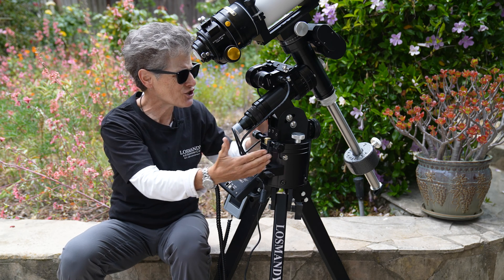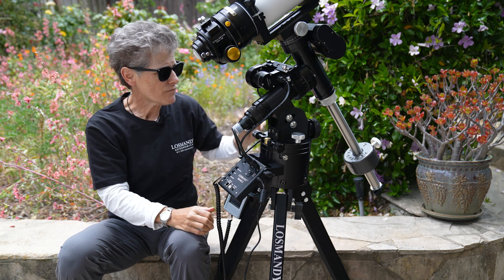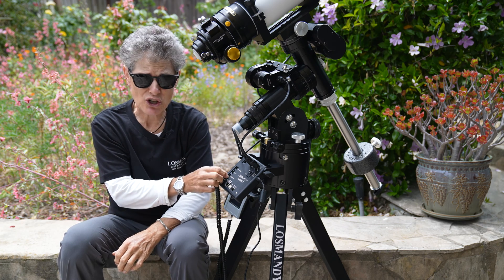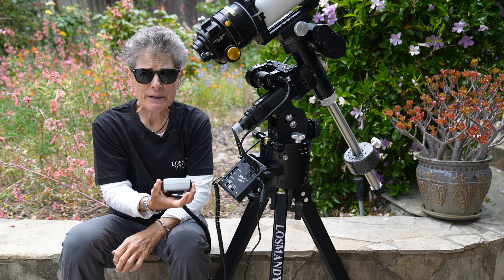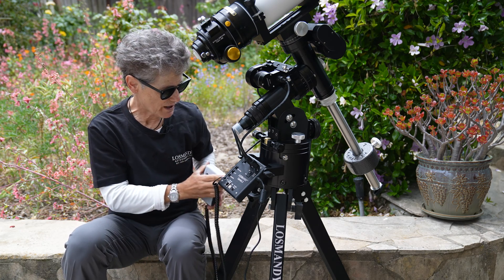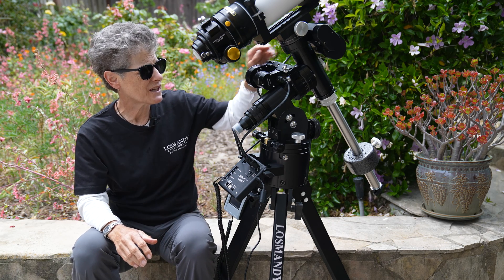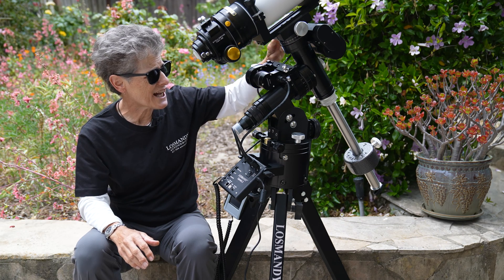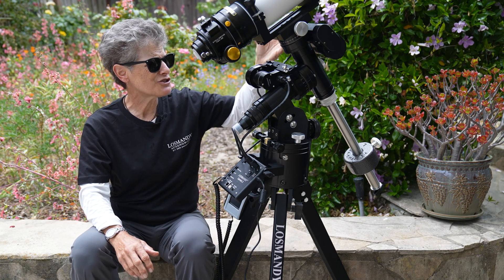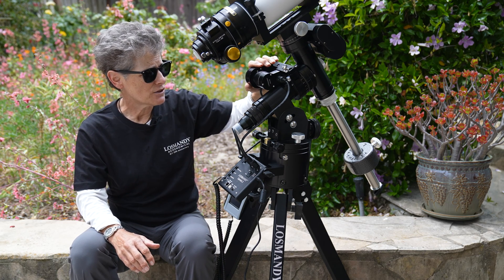I love the Alt-Az adjustments — they're very smooth and very easy to use, that is a very nice feature. It has two bubble levels on the mount so you can level it. It's incredibly accurate. You can find a bright star, go to align, and it'll put that star into its sky model building for better accuracy. It has engraved setting circles on the dec and on the RA. It's just a beautiful, well-built, well-made mount — very accurate for locating and tracking.